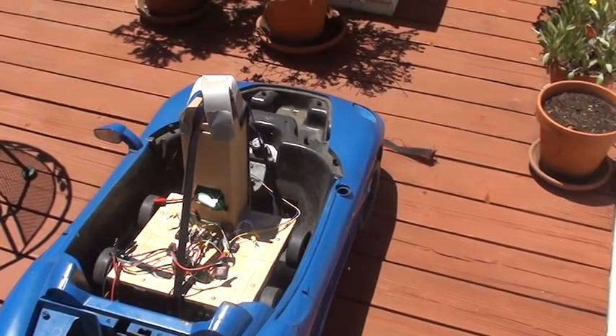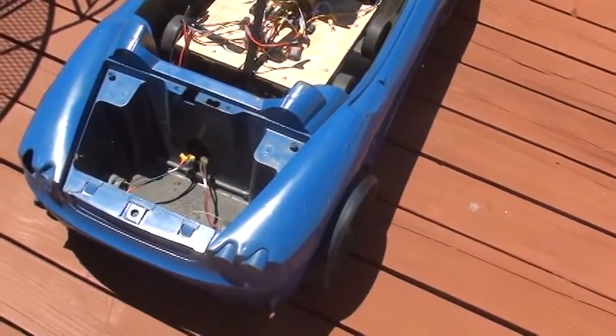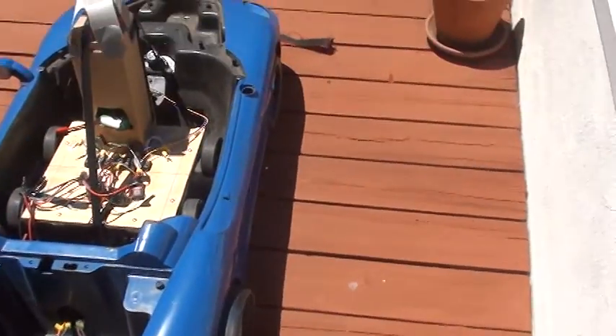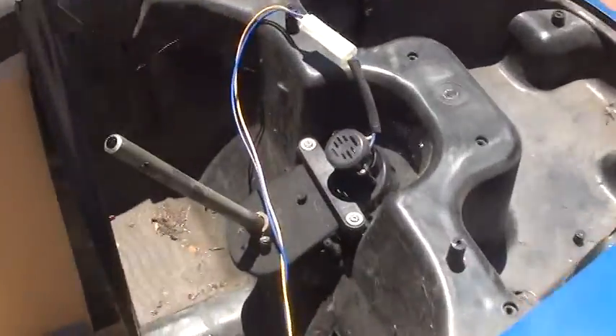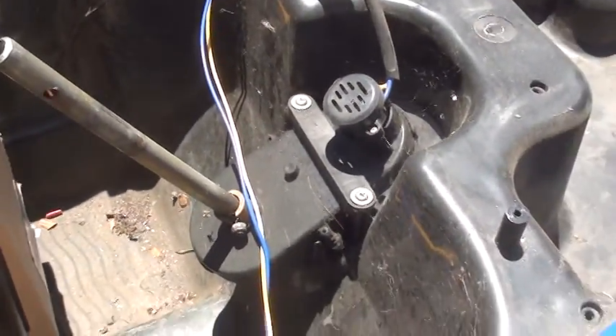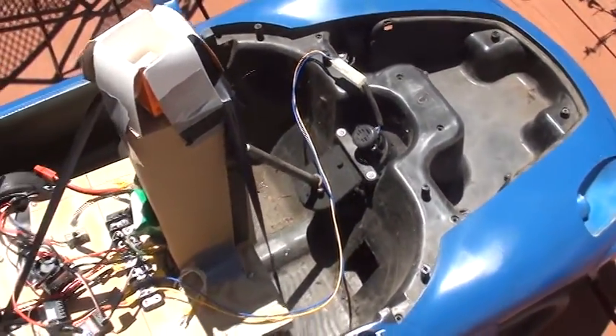Hey YouTube, I thought I'd make a quick video about this Power Wheels car I found at the recycling center. When I started taking it apart, I found that it had a steering motor. And so of course I had to turn it into a full-size RC car.